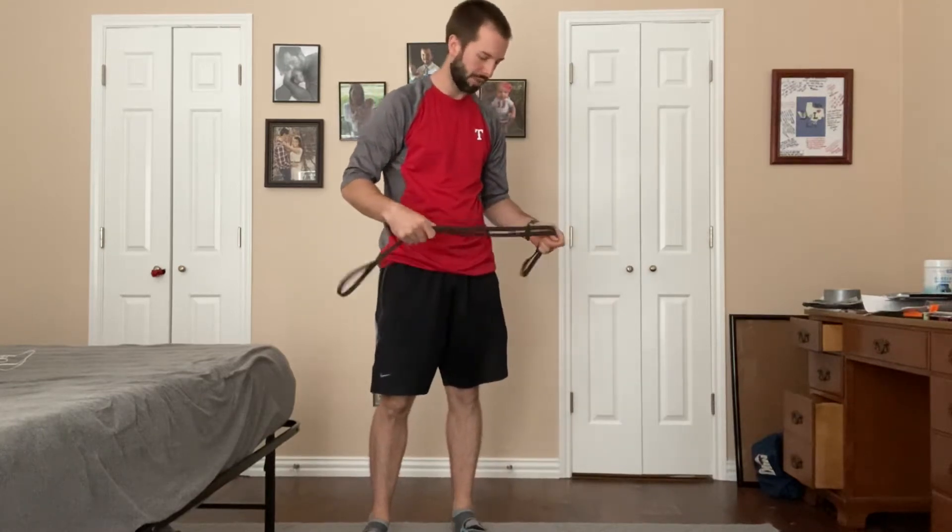So this exercise, you need a band. It doesn't matter if it's a looped band like so, or if it's a band that has handles on either end.